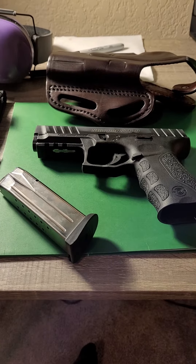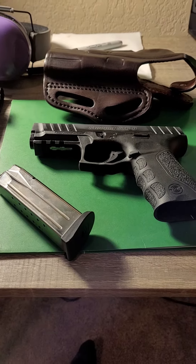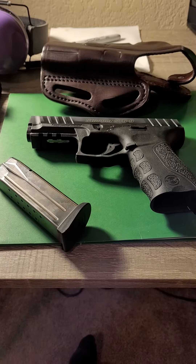Let's do a review of the Stoeger STR9. I purchased this one used at Bass Pro Shops, utilizing my veteran's discount for $190.